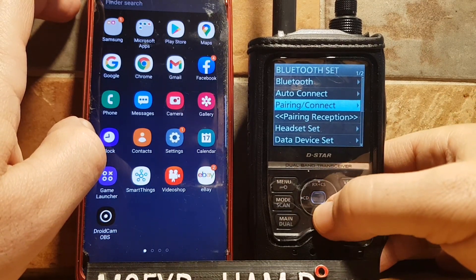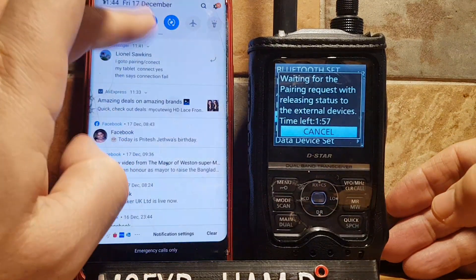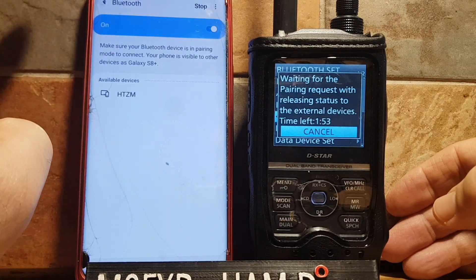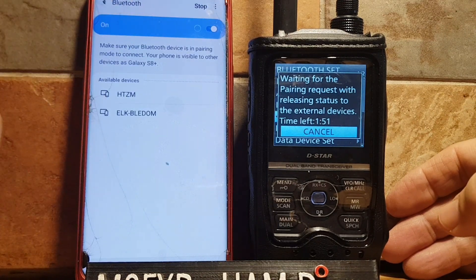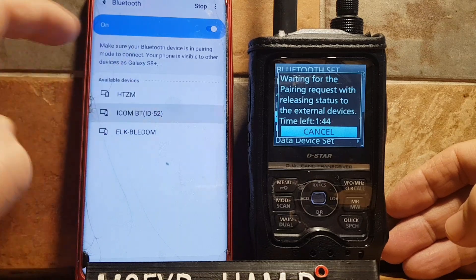Go to Pairing Reception, then hold your finger on Bluetooth. It will scan automatically because it's already turned on. Wait for it — there you go: Icom BT ID 52.